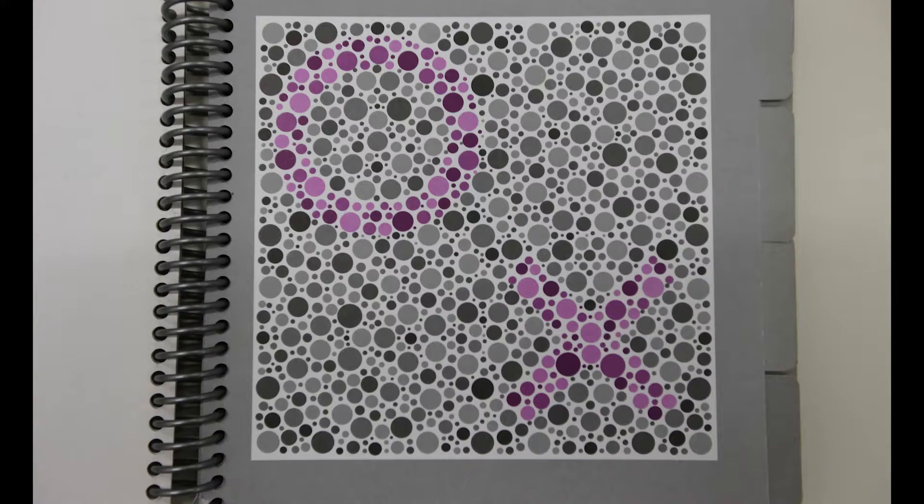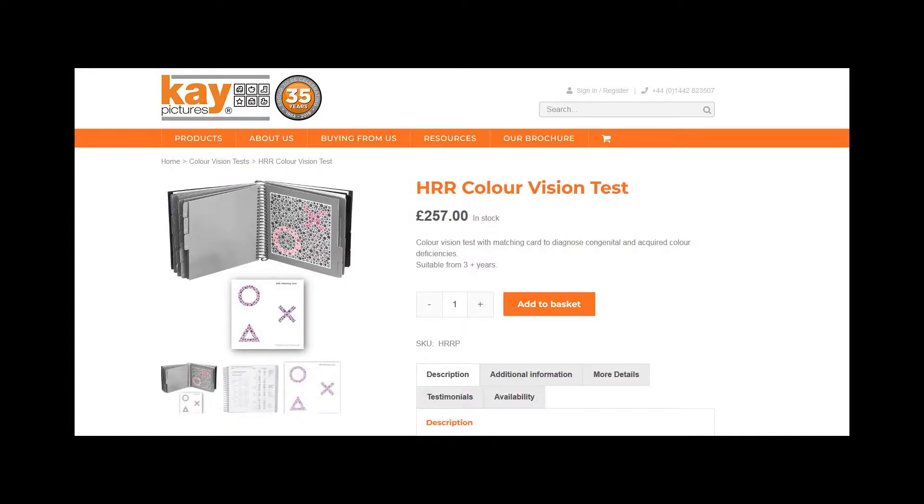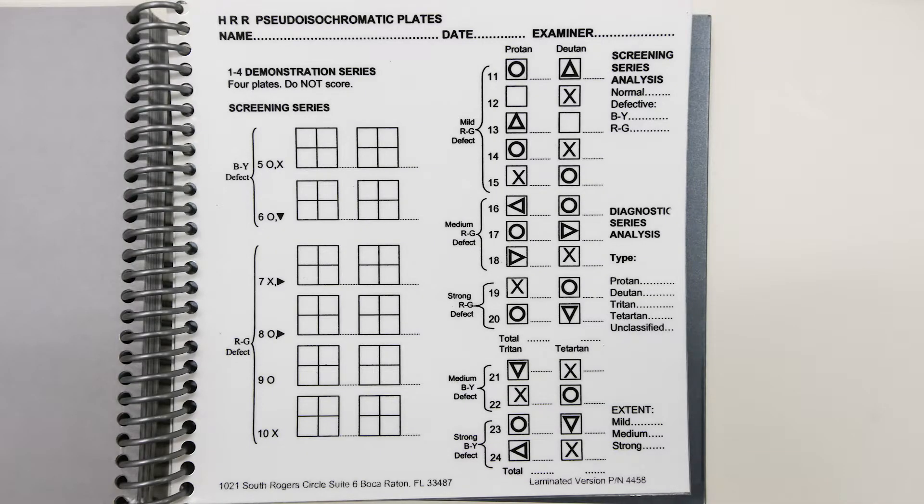Now due to the high quality printing, these books are extremely expensive — this one here cost about $450. To carry out this test using the print book, we would use this special scoring sheet. The first four plates are just a practice to show the subject what the symbols will look like as they progress through the test.